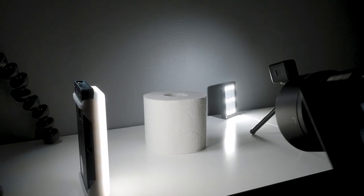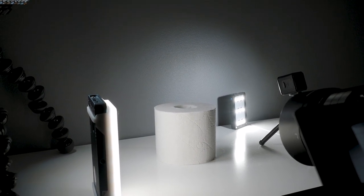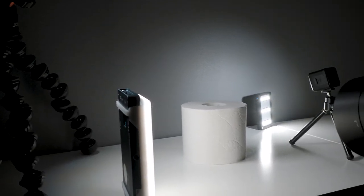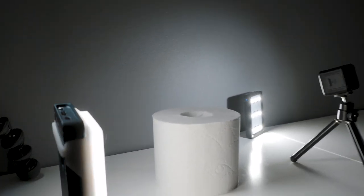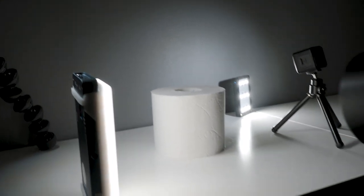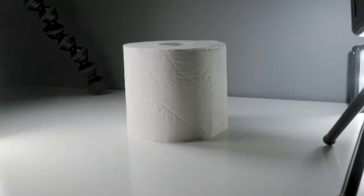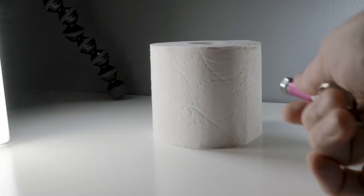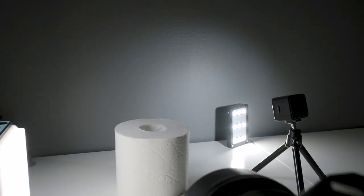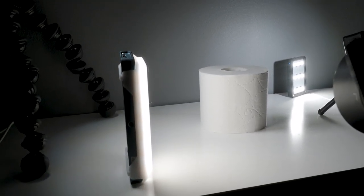Okay, here you see the updated setting — I actually changed it a bit because the first setup wasn't perfect. These two lights are as they were, but then I added a light here behind, because it was too dark on the side. Having that fourth light made the image a bit better.